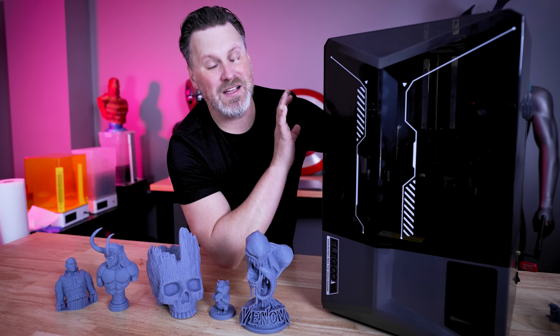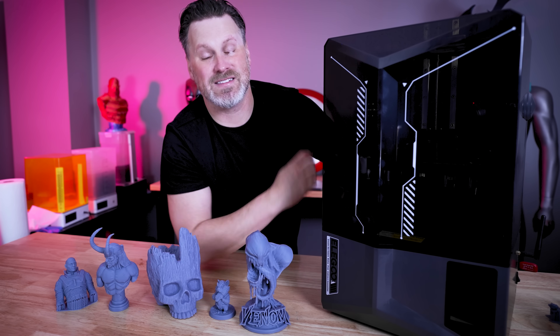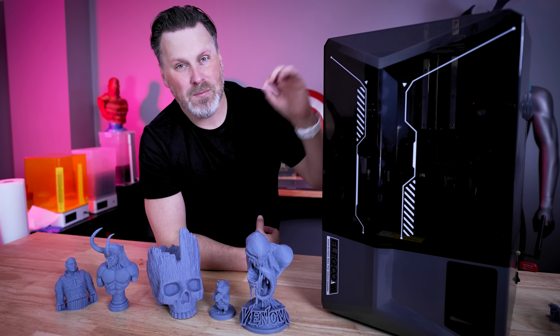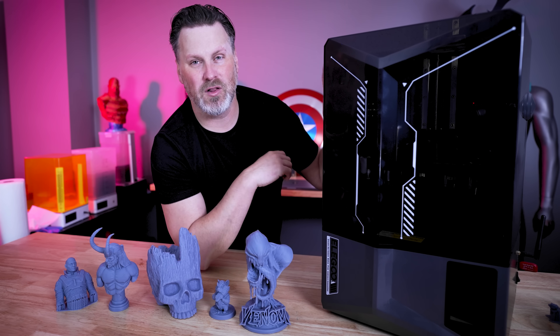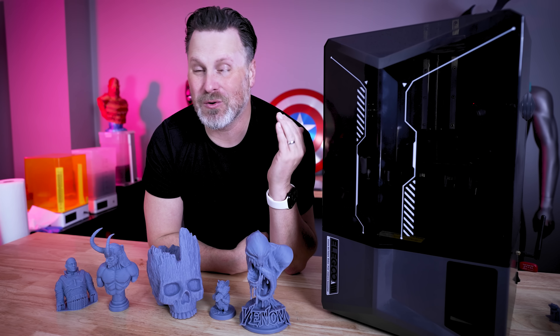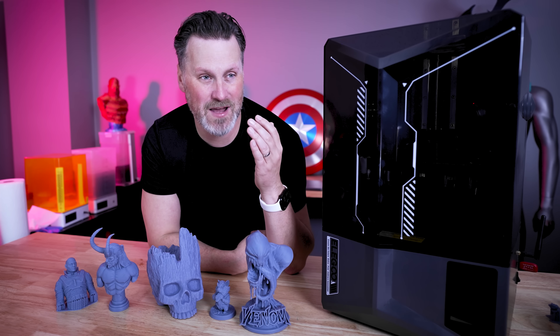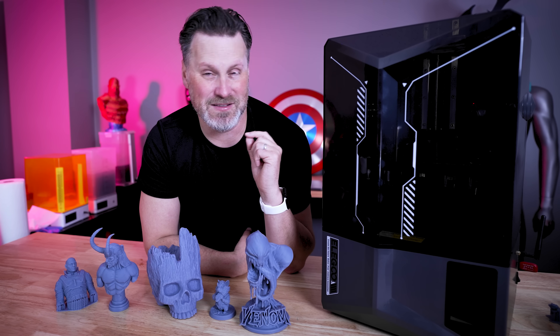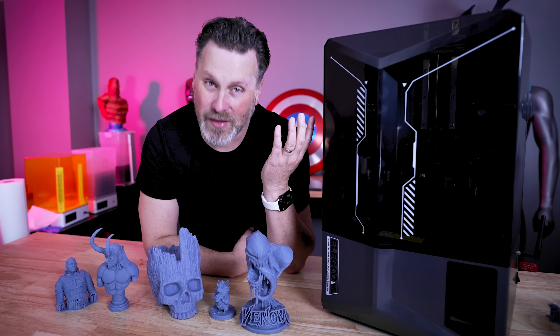It's not perfect — like a lot of other folks, I do wish this had a heater built in. It's nice that there is a heater add-on option, but I do wish it was built in. The slightly smaller build volume compared to the original Saturn is also something I wish was either larger or the same size, but it may be a trade-off for the auto bed leveling and the sensors built into the machine.